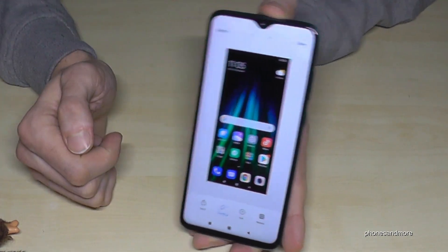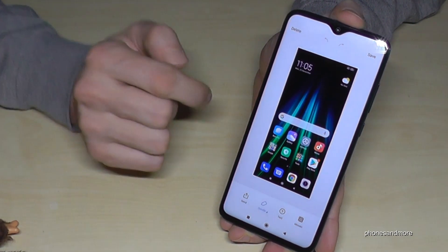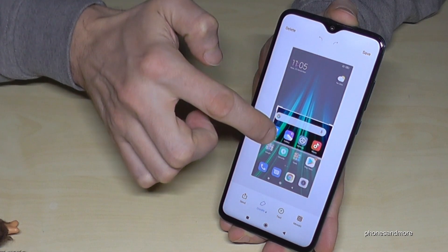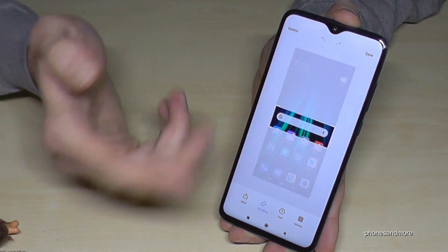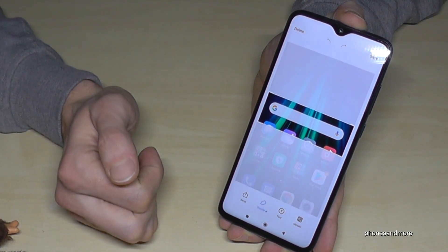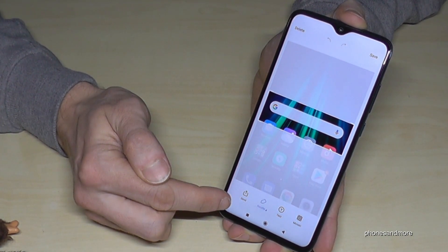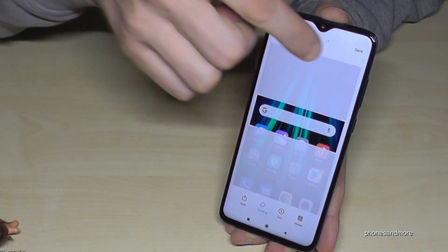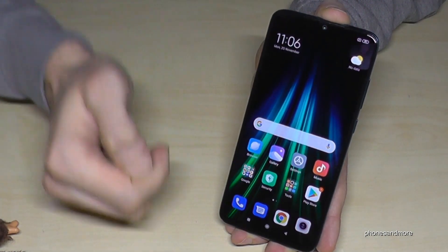You can tap that preview to edit the picture — for example to crop it if you only want part of it, like a section of a website. You can also add text, and afterwards you can send it directly to someone on WhatsApp, save it, or delete it if you don't like it.